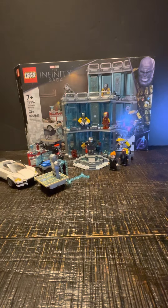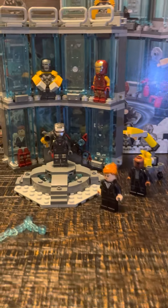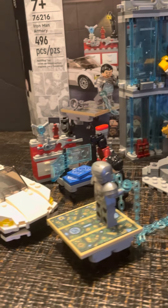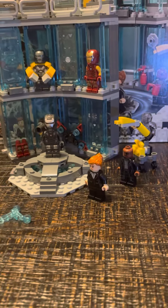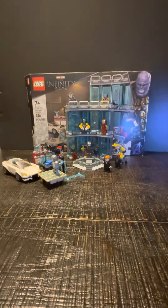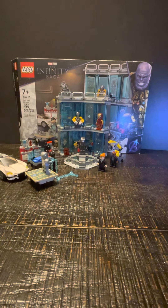Anyway, this is the Iron Man Armory set from 2022 from the Infinity Saga wave, giving y'all a closer look at it. I hope y'all will like and subscribe. Thank you. See y'all next time.